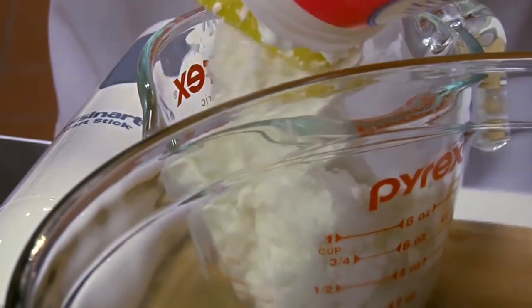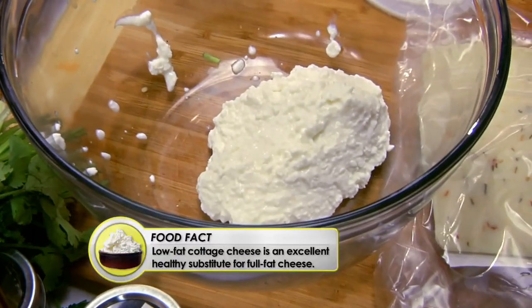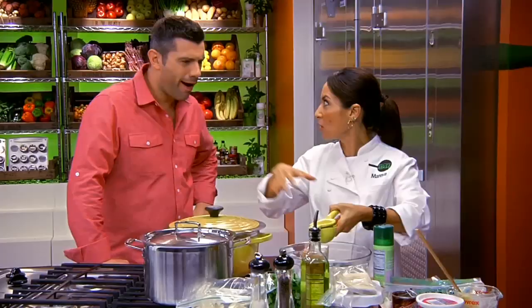What is this step you're doing right here? I'm making my filling — I've got my low-fat cottage cheese. I'm going to blend this up with the cauliflower, and it'll be really nice and fluffy.